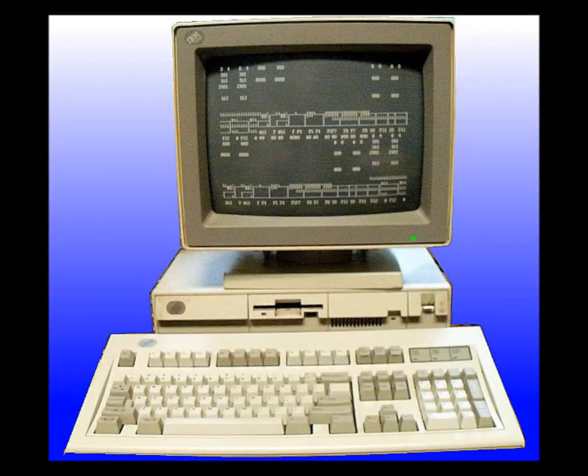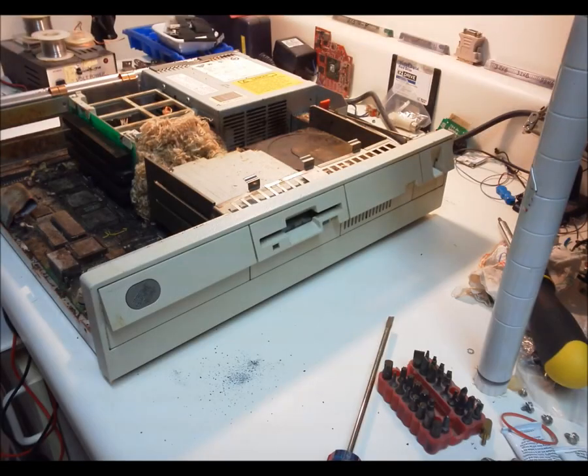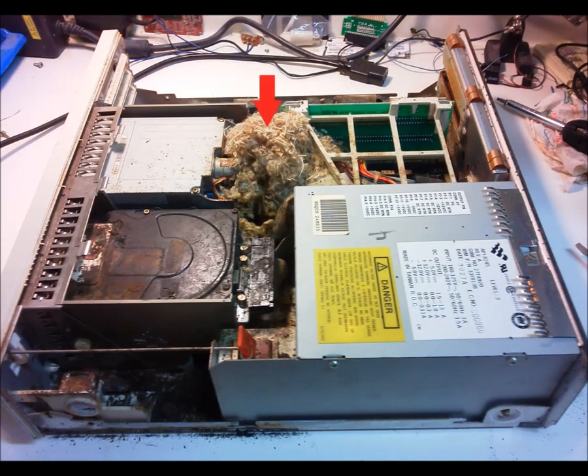The IBM Model 30 286. This video is less a hardware review and more an extreme makeover of a system that likely developed problems and was relegated to spare parts. Time had not been kind to this vintage hardware. Peeling paint and rust had taken their toll on the outside, and mice on the inside. Used as a rodent resort, the tenants left the hotel a mess.